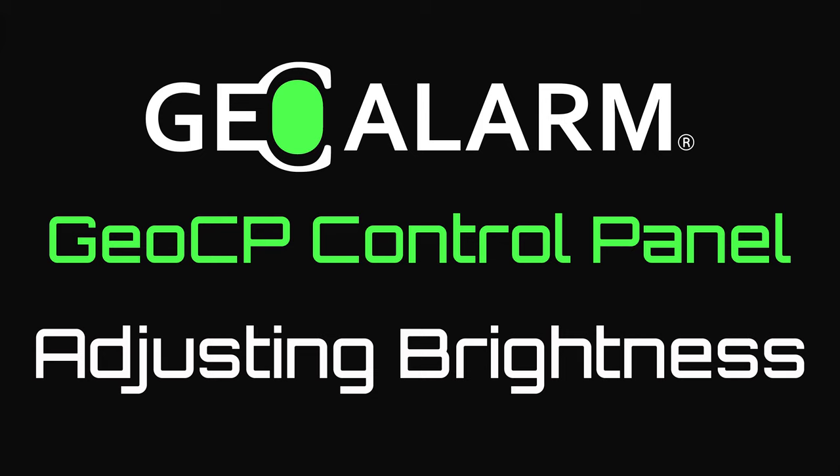That's www.geoarm.com or 877-443-6276. GeoAlarm, the worldwide leader in DIY security.